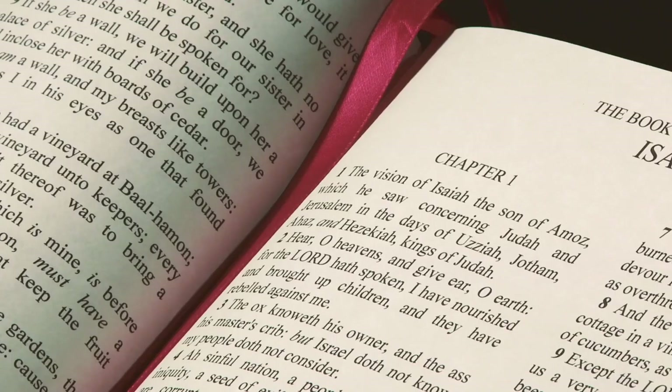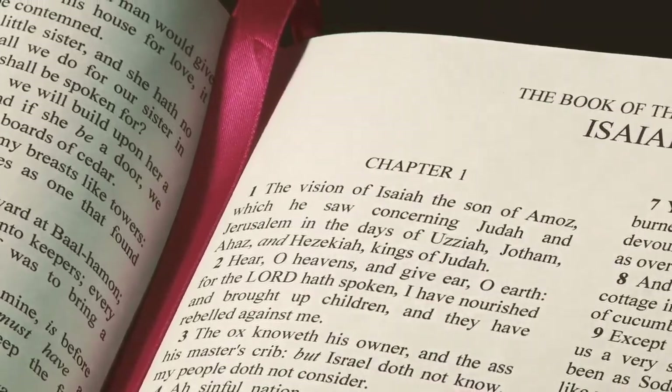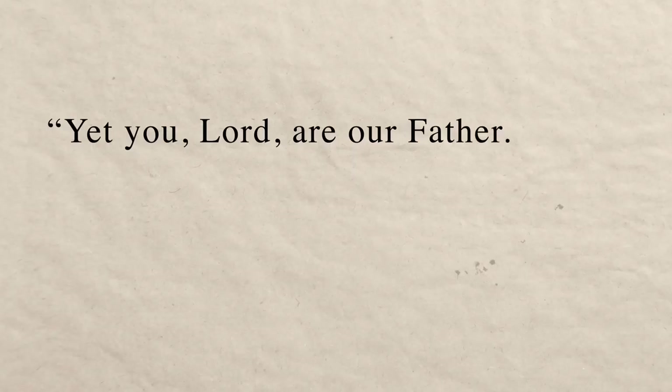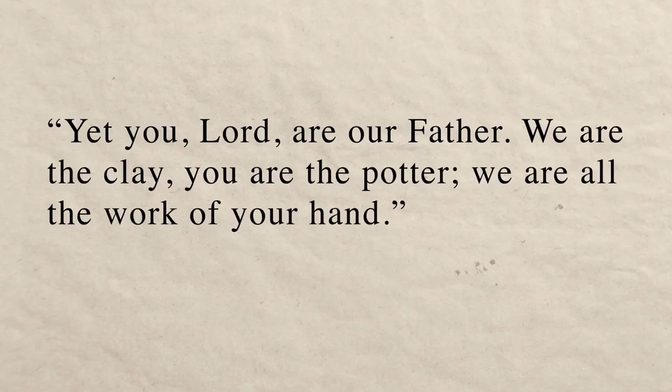There's a beautiful verse in the book of Isaiah that tells us that God forms us in his very hands. Yet you, Lord, are our Father. We are the clay, you are the potter. We are all the work of your hand.